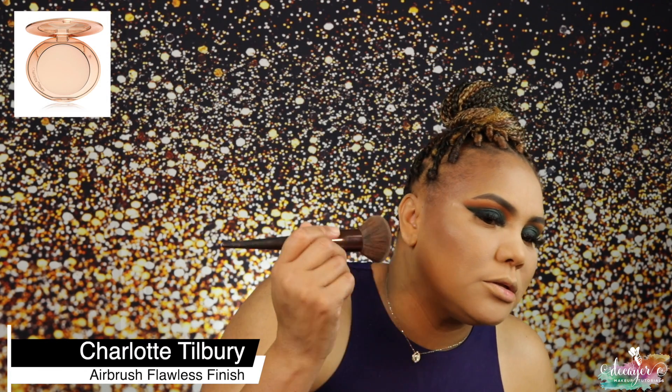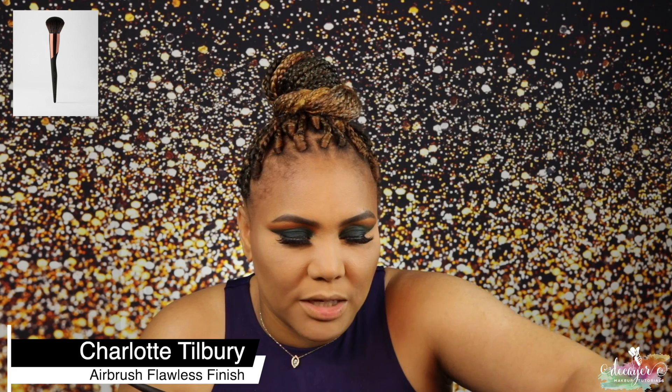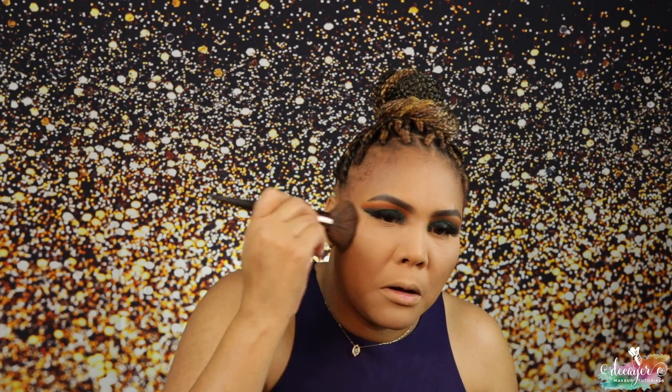Now as soon as I can find a brush... which I can never find... oh, right here. This might be too light for me actually. Let's do under the eye real quick — nothing too crazy. I think I'm gonna do the purple under the eye to kind of tie into the color of my shirt.